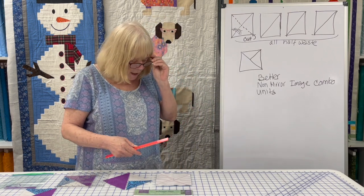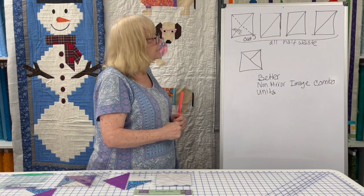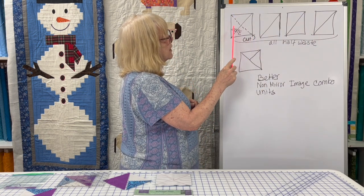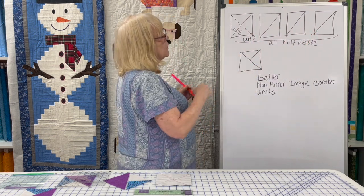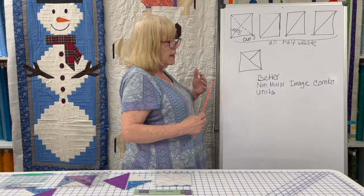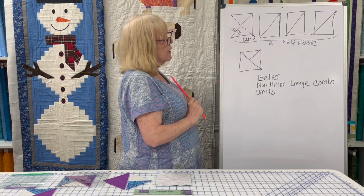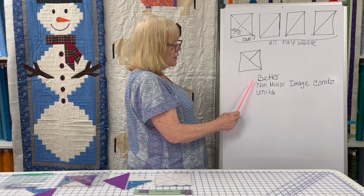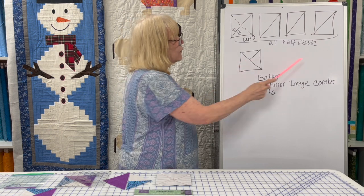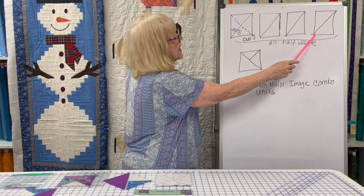In a recent video I watched, a quilter was making a quilt called Four Star Generals Revisited, and she was making four units that looked like this. What she did was she took four sets of half square triangles, and then she cut them in half corner to corner and threw away the bottom half of each one. It was all waste. So the only portion she used was the top half. As opposed to a combo unit that we would make in a Deb Tucker way, they would come out mirror images. But she needed non-mirror image combo units — what Deb Tucker calls non-mirror image combo units — where color one is here, color two is here, color three is here, all four the same. And in order to do that, we can do it a better way than throwing away four halves of half square triangles.